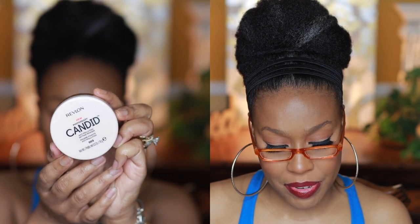Next up I'm using the Revlon Photo Ready Candid Anti-Pollution Loose Setting Powder, and I really love this powder. It has anti-pollutant ingredients as well as antioxidants, and it blurs really well. I also love that it doesn't have fragrance, parabens, synthetic dyes, or phthalates. To me this is a dream powder for a drugstore product — it definitely checks all my boxes and I think it's gorgeous.